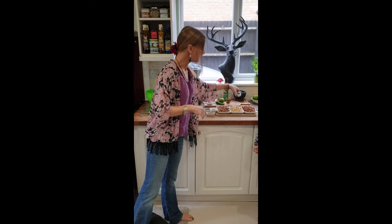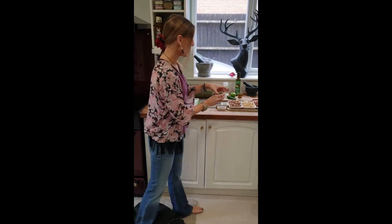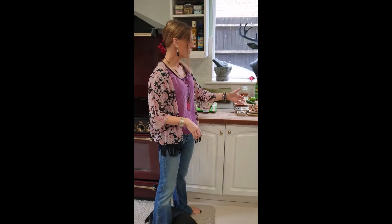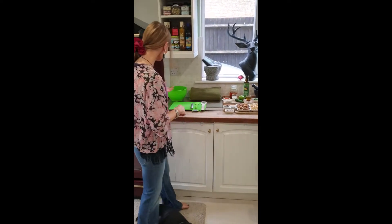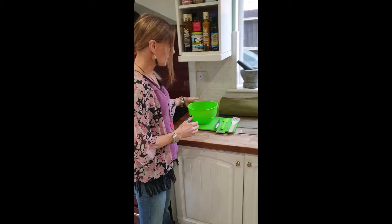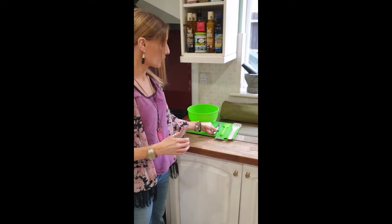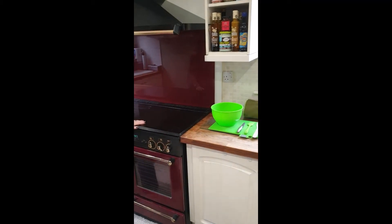We've also got some beautiful fresh coriander. My children prefer a little bit less coriander; if it were my choice I'd have a massive big handful, so just put in as much as you want, chop it up nice and finely. That's it — nice and simple and really easy to do. You can get your kids involved in this. Chione handpicked all the pistachios, and so on — it took some time but she did it. Grab yourself a bowl.